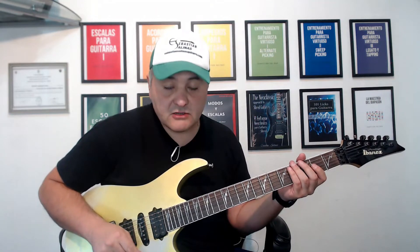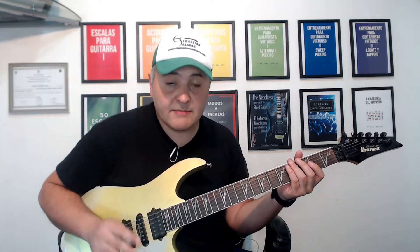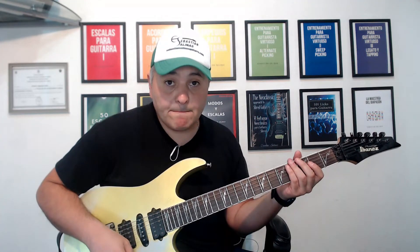Vamos a la parte siguiente donde vamos a realizar estos arpegios. Los arpegios son las notas de los acordes pero tocadas individualmente. Escogí especialmente las notas de la progresión de acordes de este riff y voy a tocarlos con picking doble con la técnica de púa alternada. Cada una de las notas del arpegio la voy repitiendo dos veces. Es un arpegio en tres cuerdas.